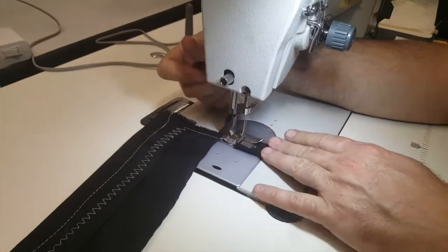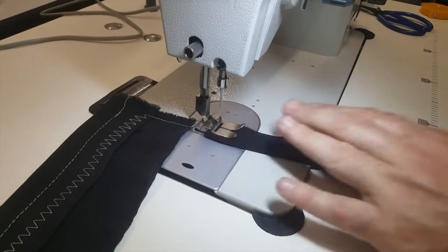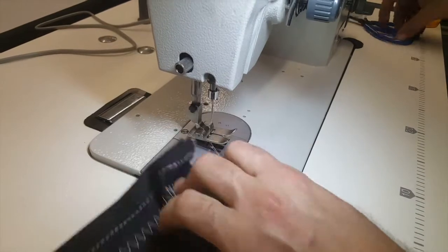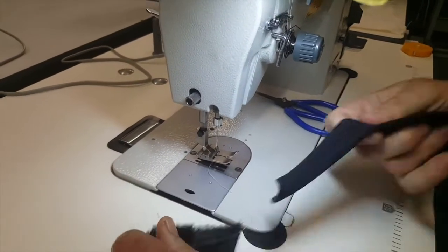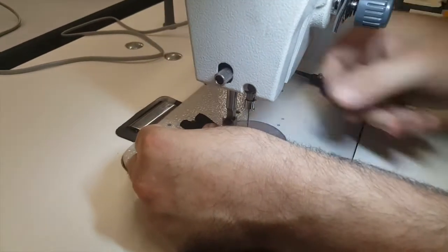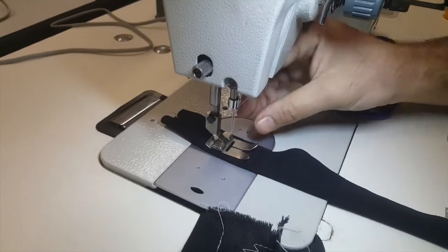Look at this — sewing on spandex. There are also Teflon feet available for this machine if you need them for certain materials.